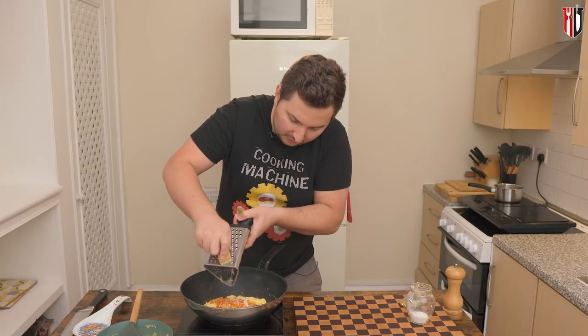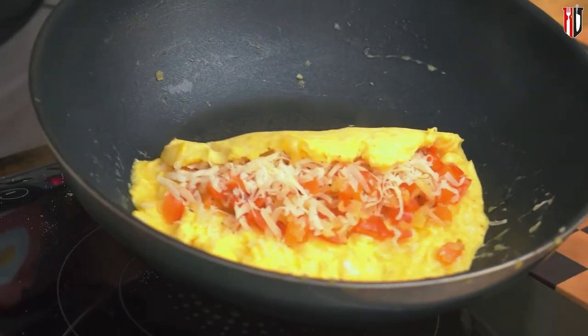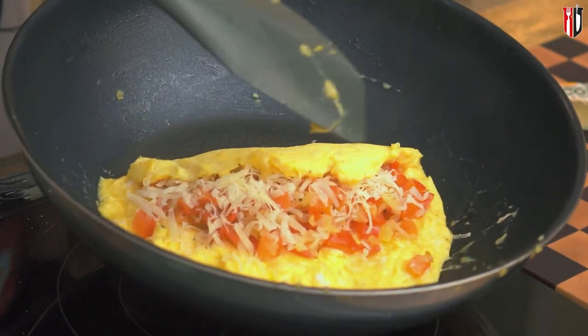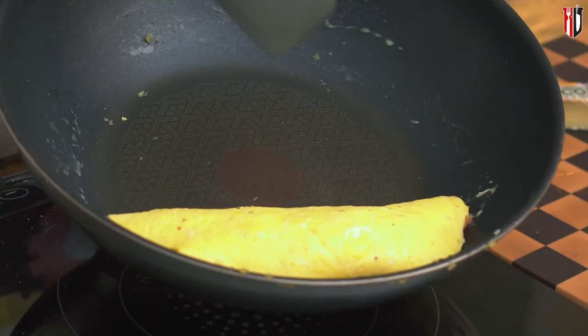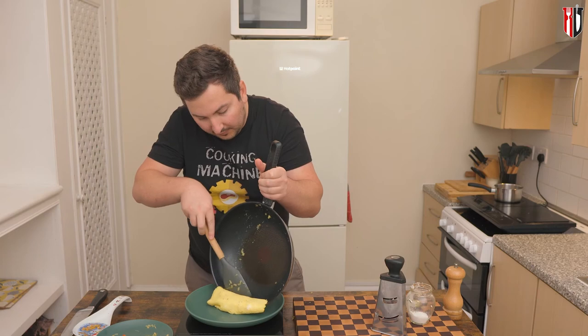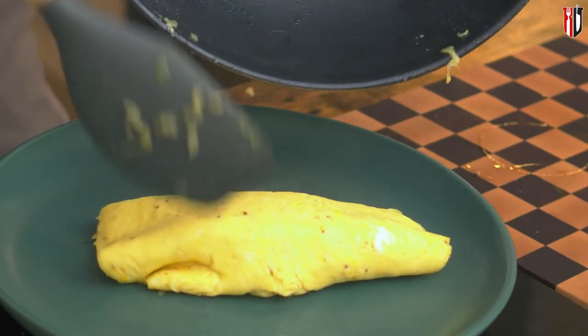Also get a bit of cheese, not too much. It's quite a lot of filling and it's probably gonna be a bit more complicated this time. You wanna fold it and just be careful because at this stage it's very fragile. Just slide it off the pan straight into the plate.